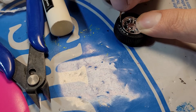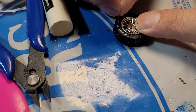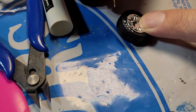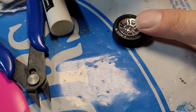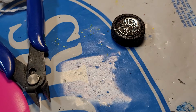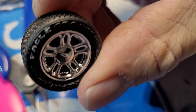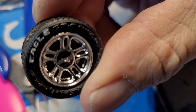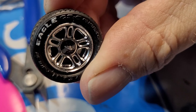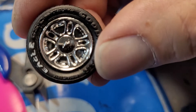I think I'm going to actually have to get an actual toothpick. Getting a little too much on top there. I need to get an actual toothpick — fine point on it — and I'll finish those.